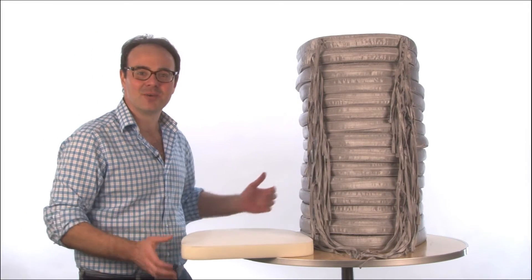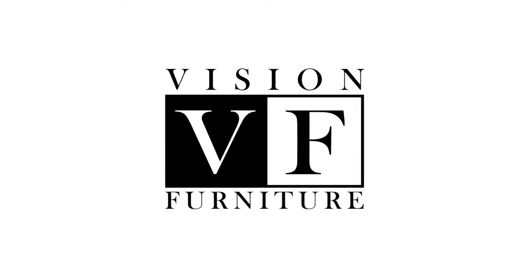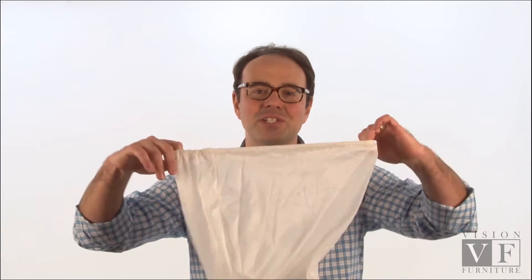Stuffing these cushions is going to suck. We're going to show you how to get this foam in fast. Hi, I'm Anthony at Vision Furniture and we're going to show you how to save money with our new product, the mesh stocking.